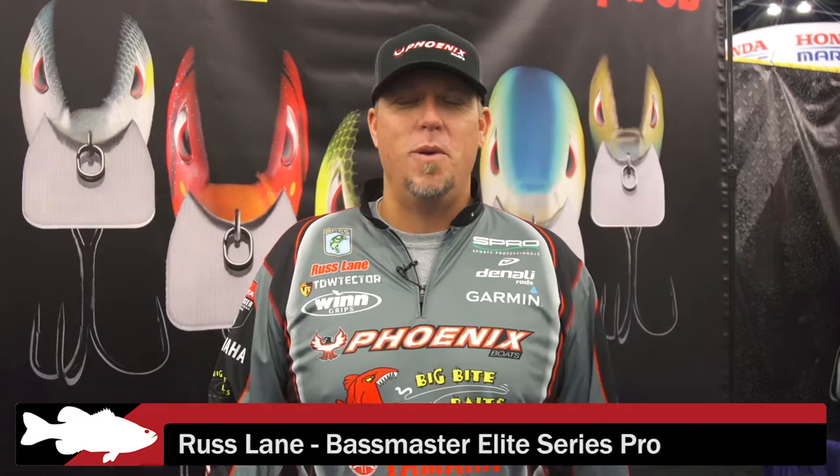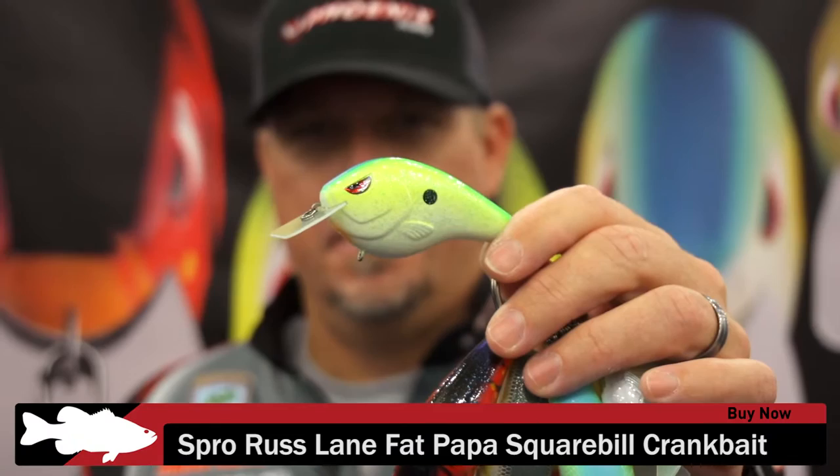Hey guys, Russ Lane, Bassmaster Elite Series Pro. We're at the Spro booth here at the Bassmasters Classic at Lake Conroe. This week we've given away over a thousand of my new square bills — the Fat Pop 55 and 70.